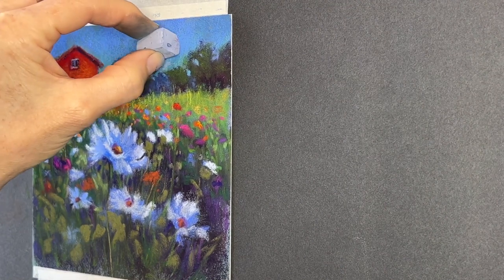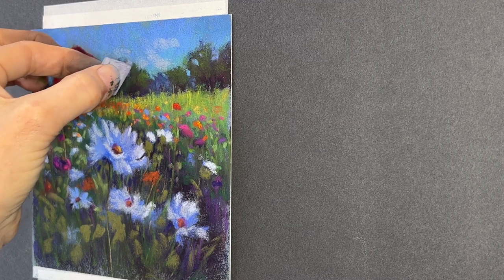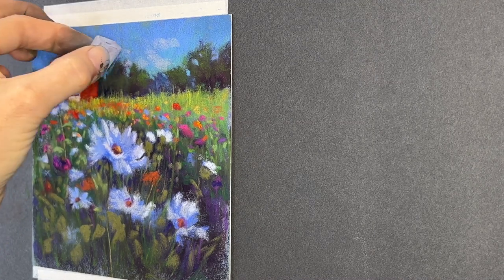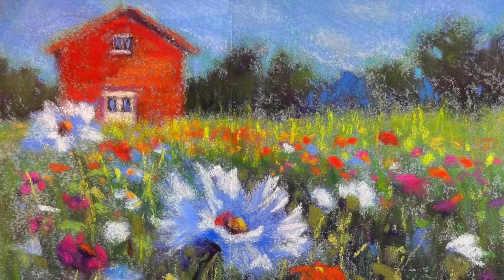I added a little bit of sky holes, some negative painting in the trees, and a light suggestion of clouds — I didn't want much because I didn't want them to steal the show.